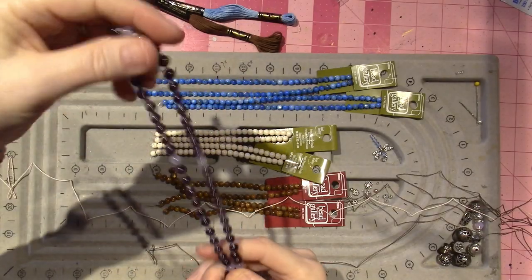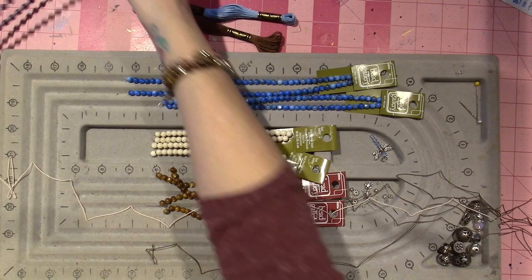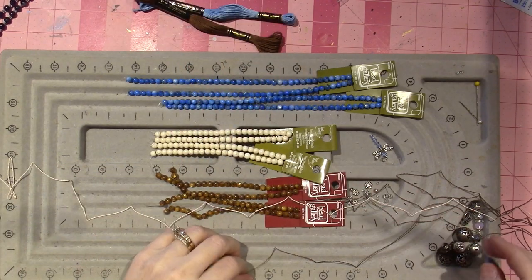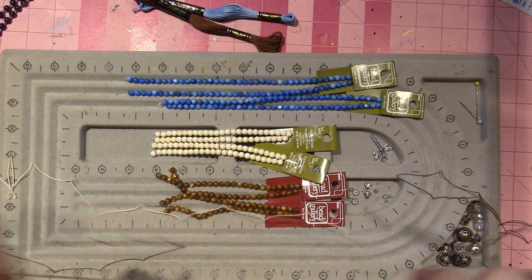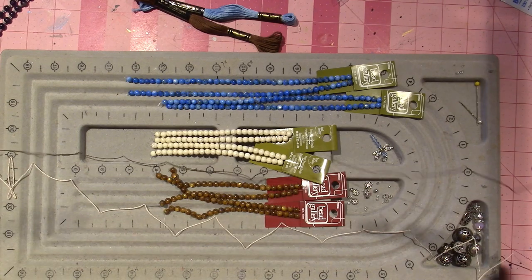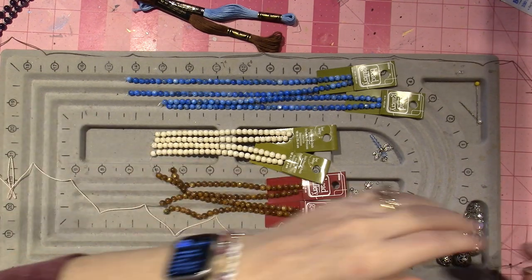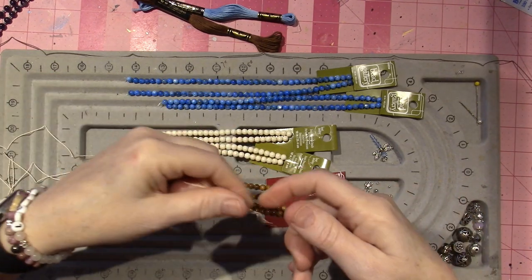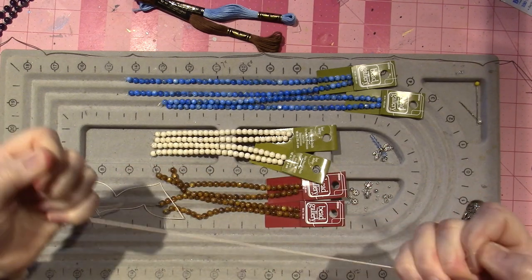I think malas are getting popular because of yoga and meditation. In Al-Anon we're supposed to improve our conscious contact with God through prayer and meditation, and I've never really prayed or meditated. So I want to try. Really, meditation is just what I do in this craft room — painting is a form of meditation.